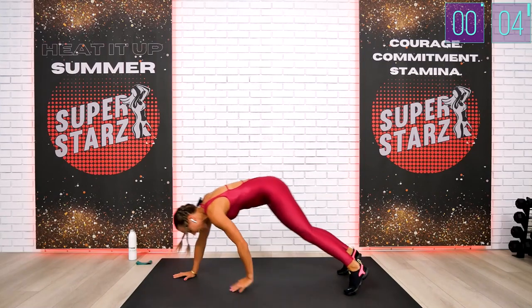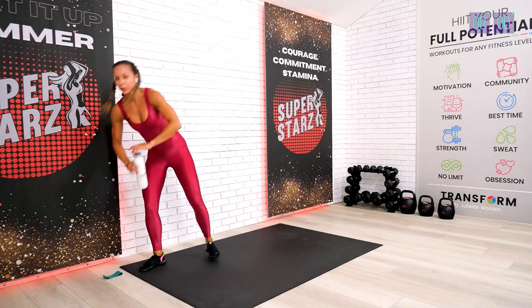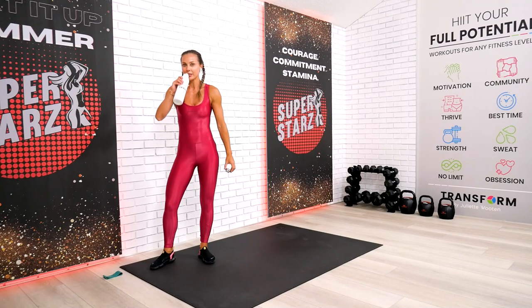All right, final one, come on up quickly. This is your 30-second break. Drink your water. Set your mind for absolute success, and we do it together.